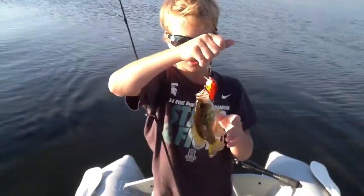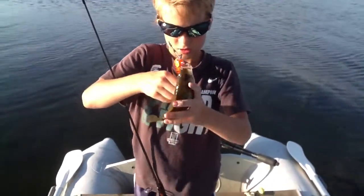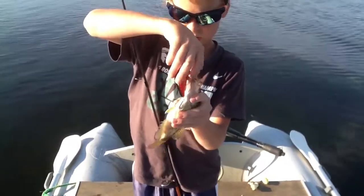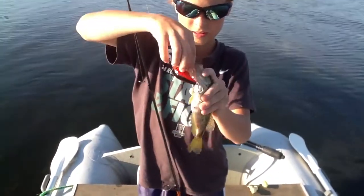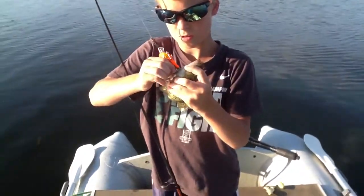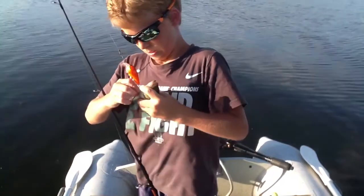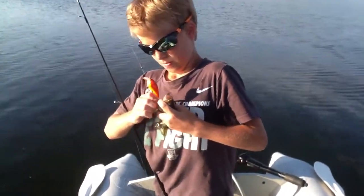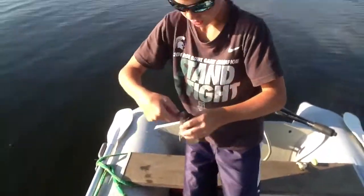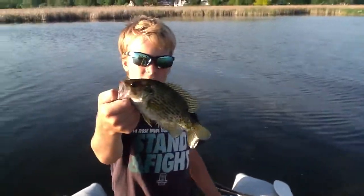Okay, just hooked onto this rock bass. There we go, got it. There's another rock bass that I just caught — small one.